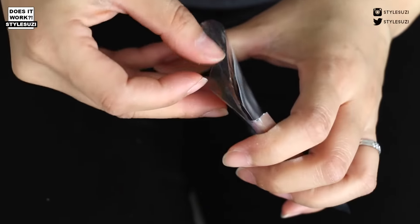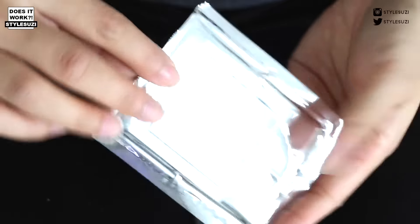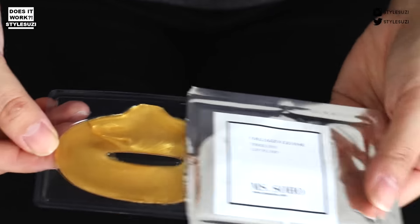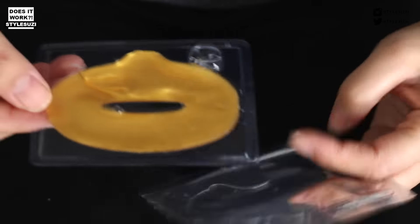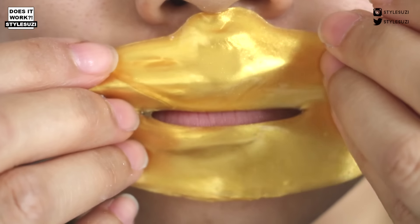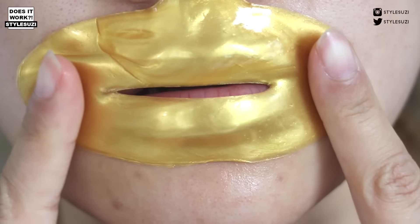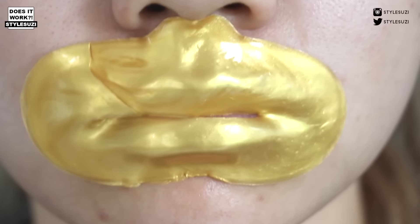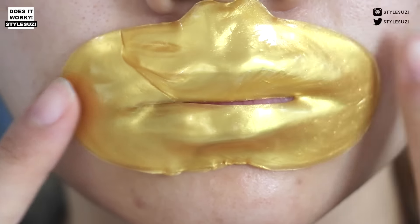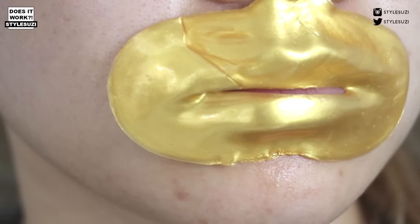The masks come individually wrapped and it's actually quite hard to get out because it's very slippery and slimy. There's quite a lot of collagen in there so you have to be careful when you get it out. When you get it out it's just on a small plastic tray. I took it off the tray and put it on my lips — it was quite slippery and hard to get a perfect fit, so you just have to play around with it and find the right shape. Then I left it on for 20 to 30 minutes — I'm pretty sure it was 30 minutes because I wanted to see the full effect.